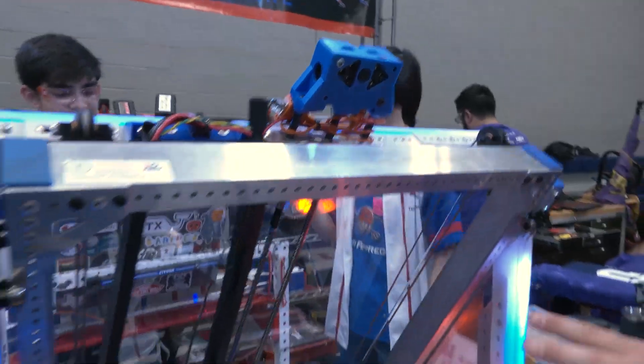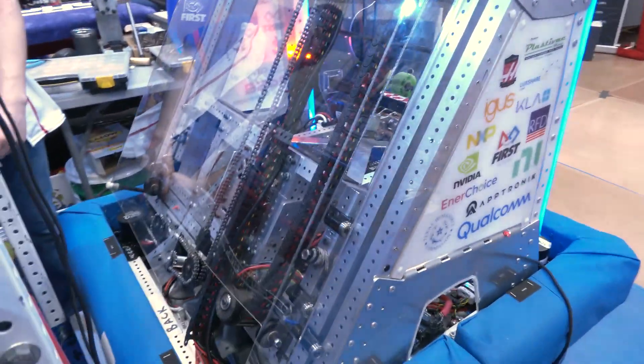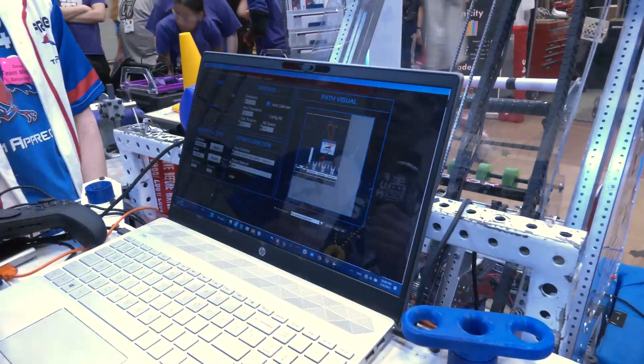Abhinav, let's go into the programming of this robot. I know your team is using path planner, so I'd love to hear about that process and any automation. So I'll start with the automation. We want to make it as easy for the drivers as possible, so instead of doing everything manually, we have a lot of presets.